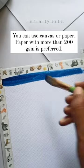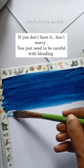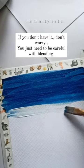You can use canvas or paper. Paper with more than 200 gsm is preferred. If you don't have it, don't worry — you just need to be careful with blending.